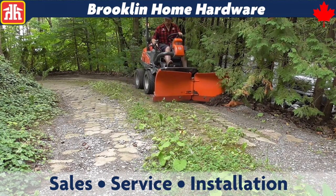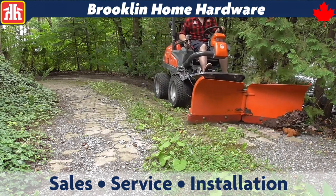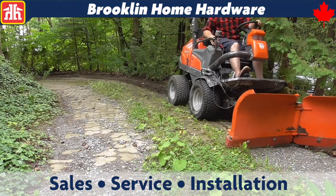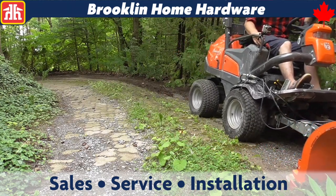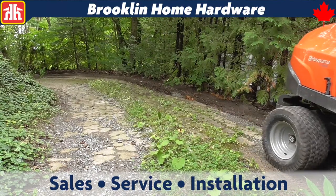Thanks for tuning in for our review and test of the Husqvarna P525D Articulating Rider. While we had this demo unit, we wanted to push the limits, and it really exceeded our expectations. We were given both the front mower attachment and the snowblade.